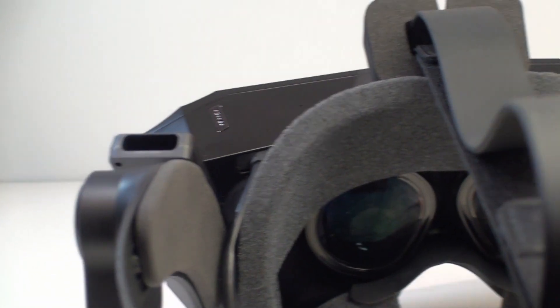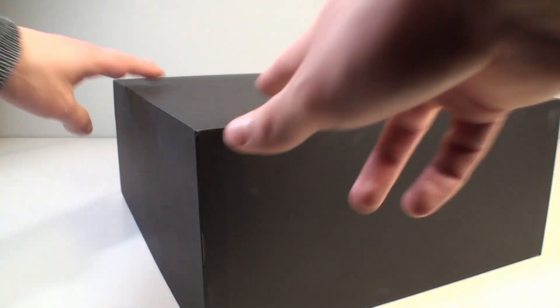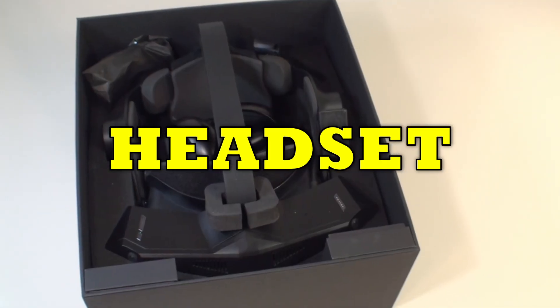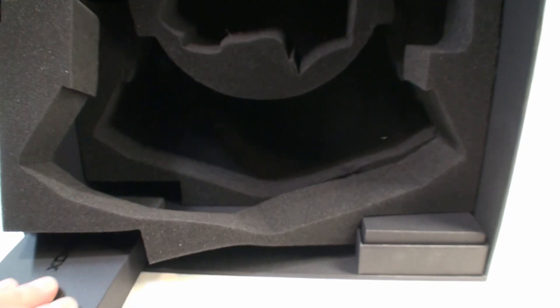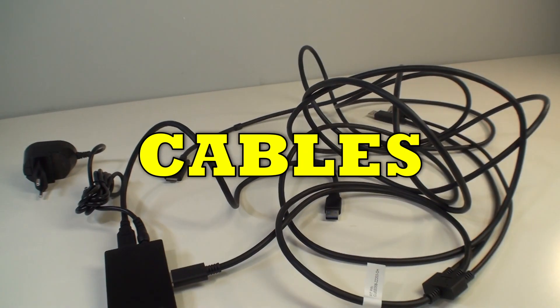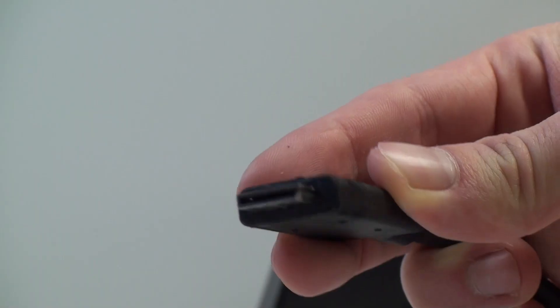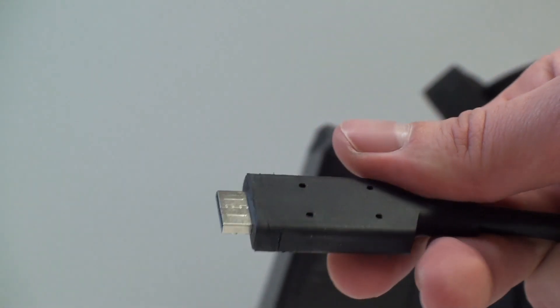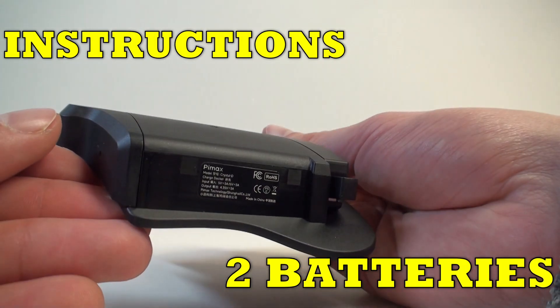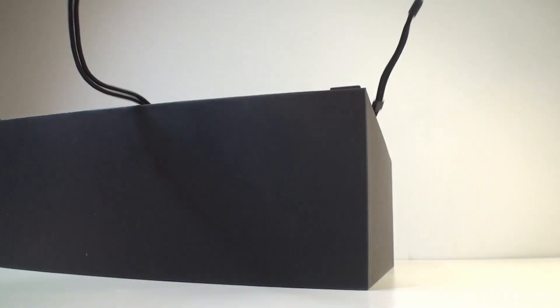So, without unnecessary extension, let's get started. The Pimax Crystal goggles come in a reasonably sized black box. Upon opening it, we are immediately greeted by the headset along with the controllers. Hiding deeper are the accessories buried in the corners, which are cables and even more cables, mainly for connecting to the PC VR and charging. The rest of the accessories are instructions and as many as two replaceable batteries for the goggles.